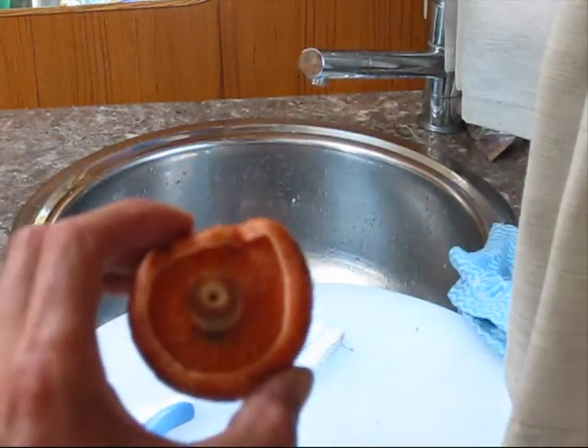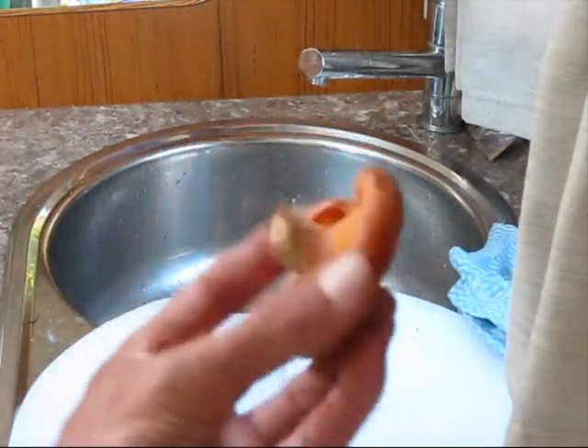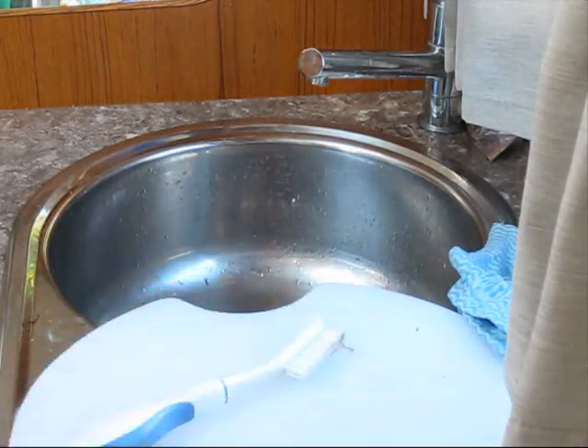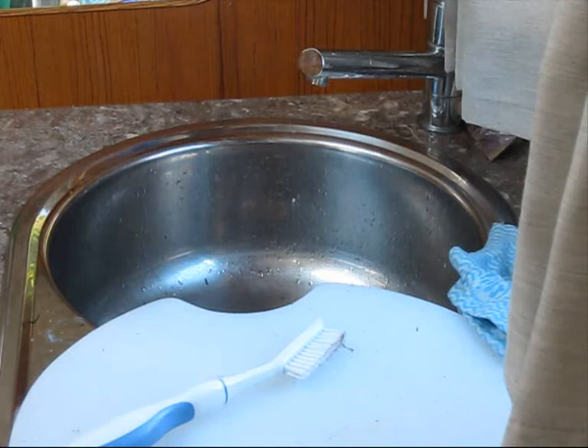Lactarius deliciosus — milky latex, which is the orange sap when you first cut them. Delicious.